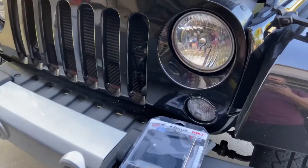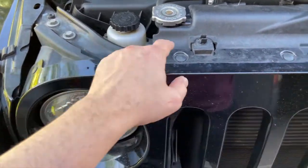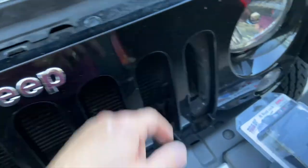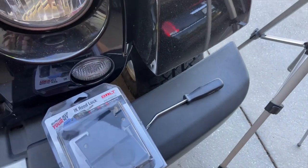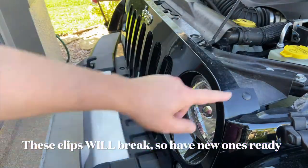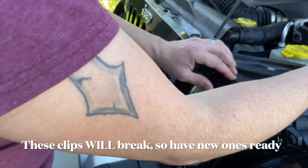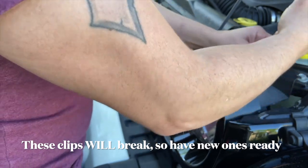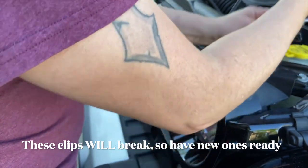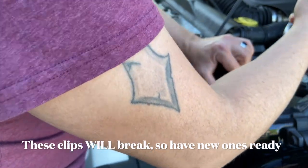Good morning YouTube. So what we're doing today is remove the factory grill. The first step is just removing these plastic clips here. I'm going to use an interior panel tool to remove these six plastic clips going around the top. Be very careful not to scratch the paint while doing this.